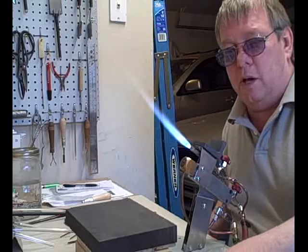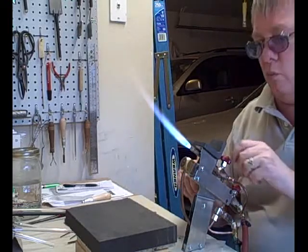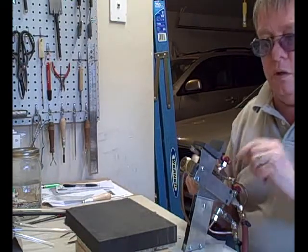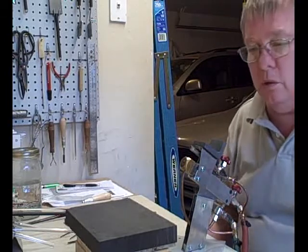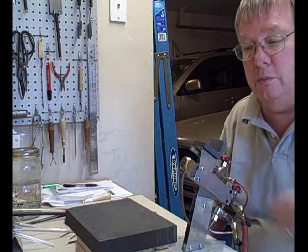Silver is a little cheaper to work with. You can buy a foot of fine silver wire for three or four dollars, whereas just an inch of gold wire is seven bucks. So I think you see silver being used a lot more probably because it's less expensive.